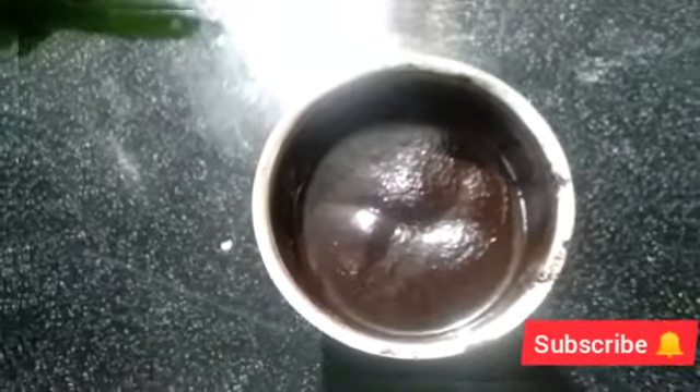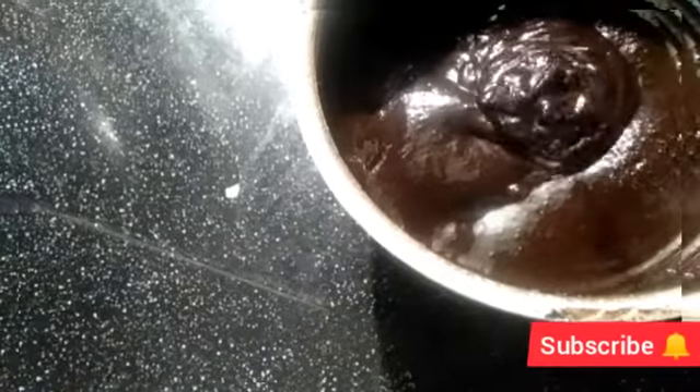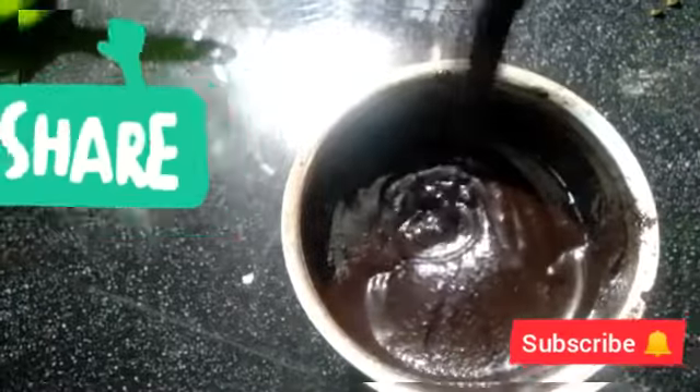We add 1 tbsp of aniseed. I will add a little bit of water to the plate. If you like this video, please like and share it. I hope you enjoyed this video.